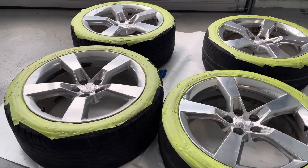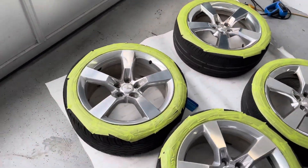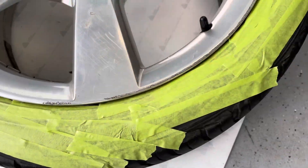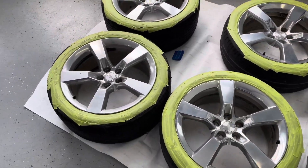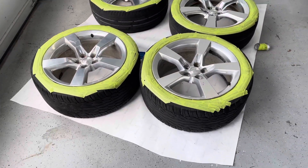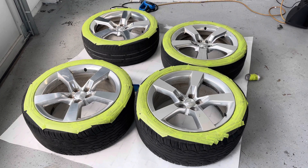I went ahead and taped off all the faces. I'm just going to go around with the squeegee just to make sure it's tucked all the way in, just to make sure we don't get any overspray on the tires because we are using paint. I'm going to give them one more wipe, double check all the tape, and we're going to get to spraying and put the primer coat on.